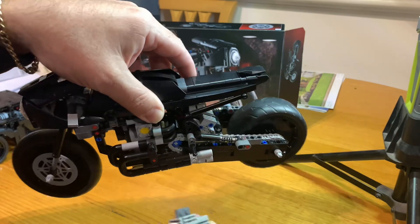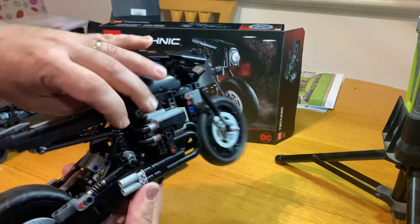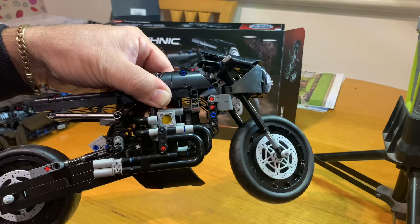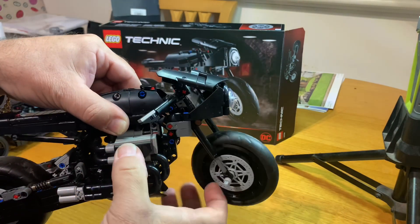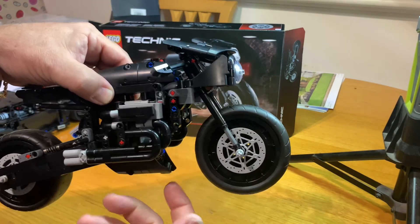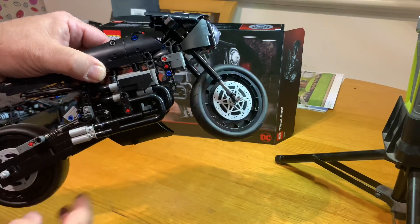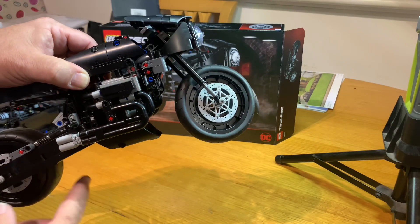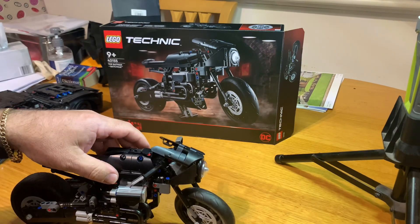Now these are the pieces you take off to see the pistons. There's two pistons there, and there's two on the other side. So it's a four-cylinder engine — easily taken on and off; otherwise they're covered up and you can't really see them. According to Brickset, it's an F2 — a Formula 2 engine.